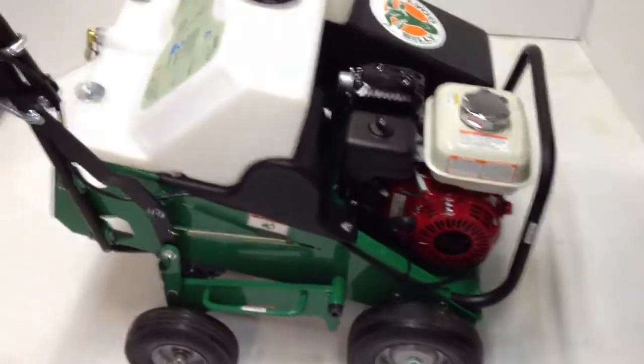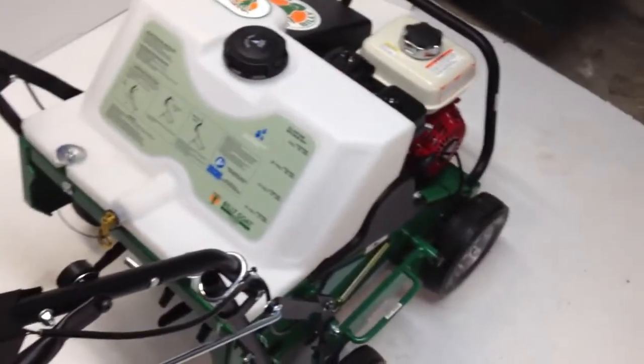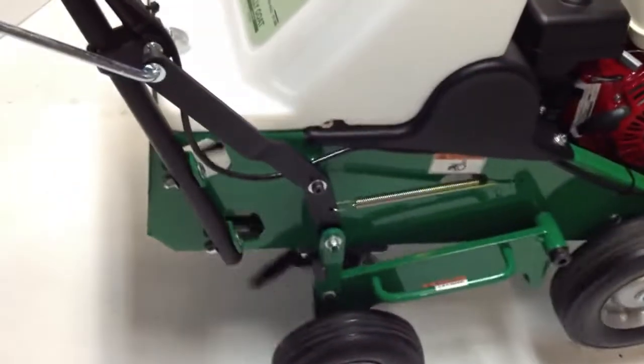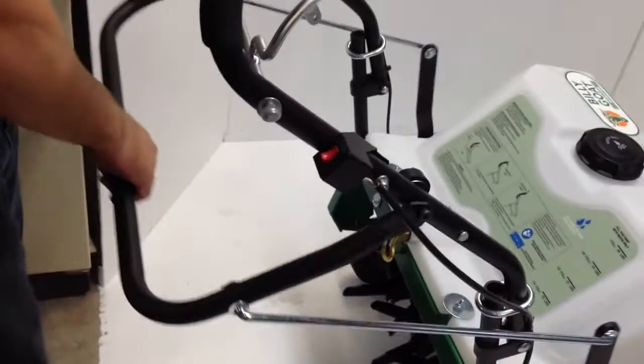Let me just quickly demonstrate. On this machine, this handlebar is what engages the tines as well as the tires in the front. You'll notice when I pull this in, both the tines and the tires move. You drop the tines by dropping this device, which sinks the tines into the ground and you're rolling forward.